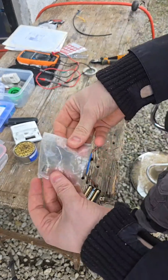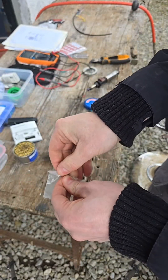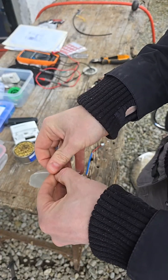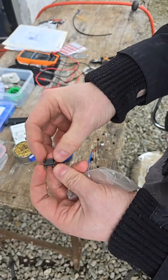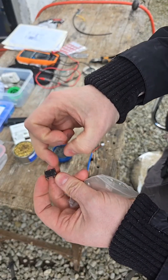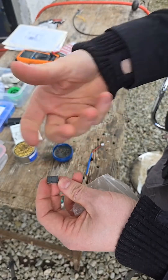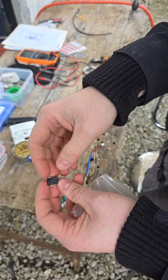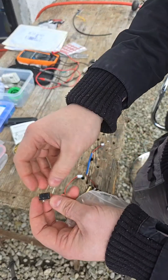The relay I'm using here is a toggle relay, so it doesn't require constant power to hold it in a position. If I apply six volts between these two pins I can flick the relay over, and if I reverse the polarity I can flick it the other way to the other connection.